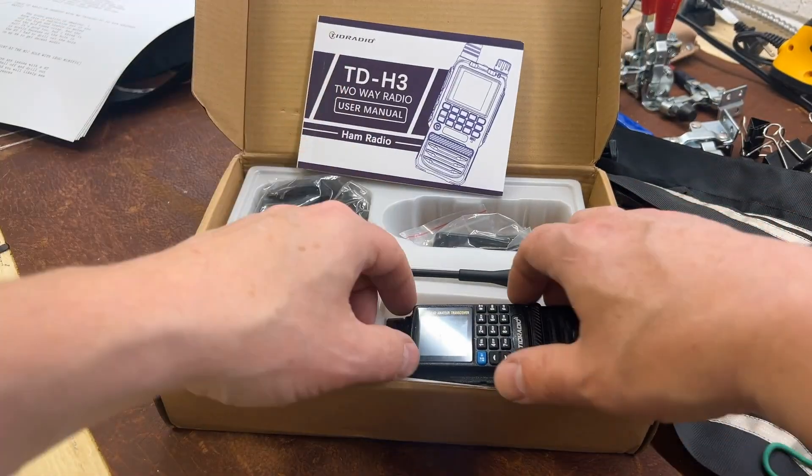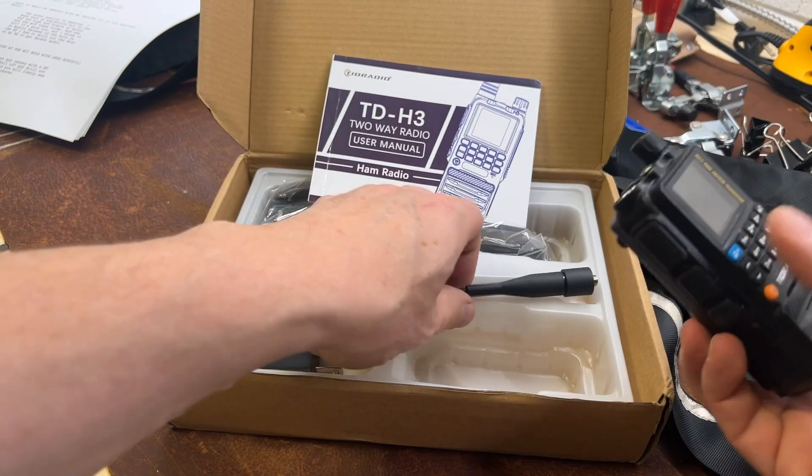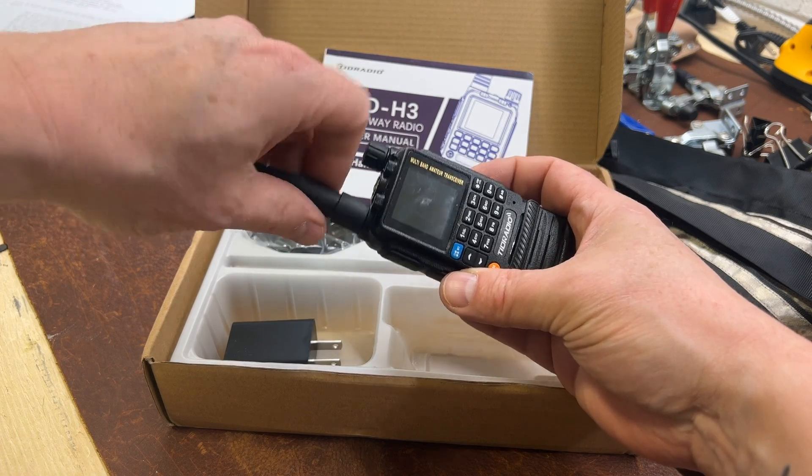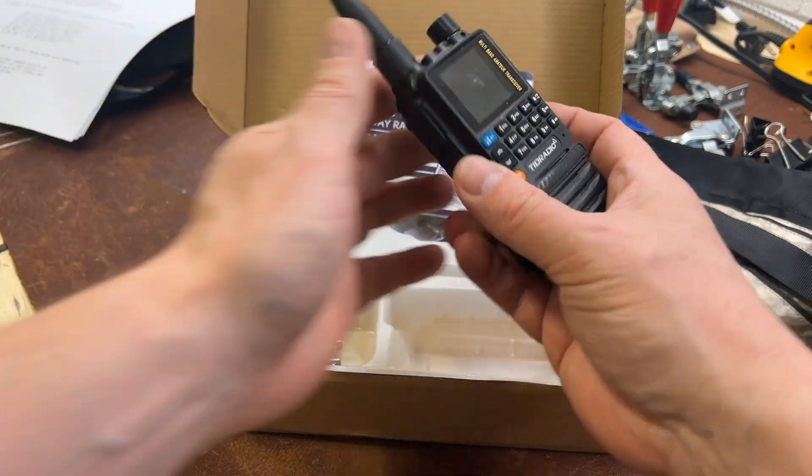The TID Radio H3 — I recommend it. I really seriously think this is a Baofeng killer and you should be watching for that. Don't forget to hit subscribe and the bell icon and all that other stuff. This has been VE6SFX and I'm going to clear this channel.